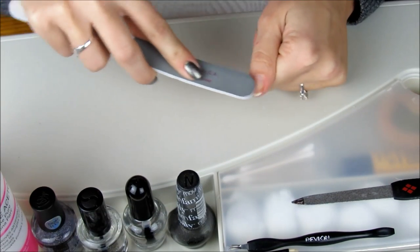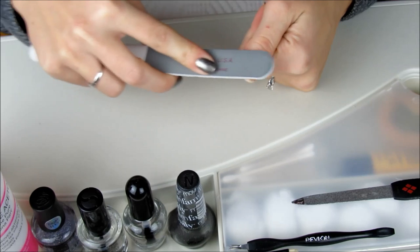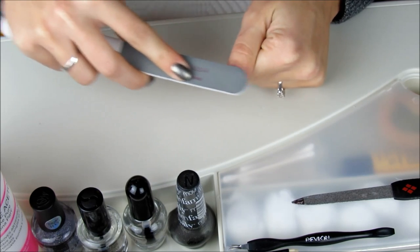Once that is done, I use the pink side to remove any bumps or ridges, so I make sure to buff this really well across the nail and around the edges.